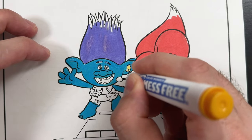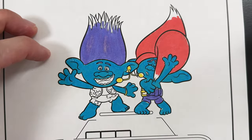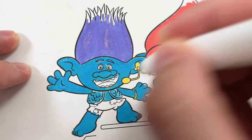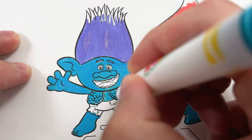Next, yellow belt buckle and accessories. And for Branch, his vest is normally green and his pants are normally brown, but we don't have either of those so we're going to do turquoise and yellow.